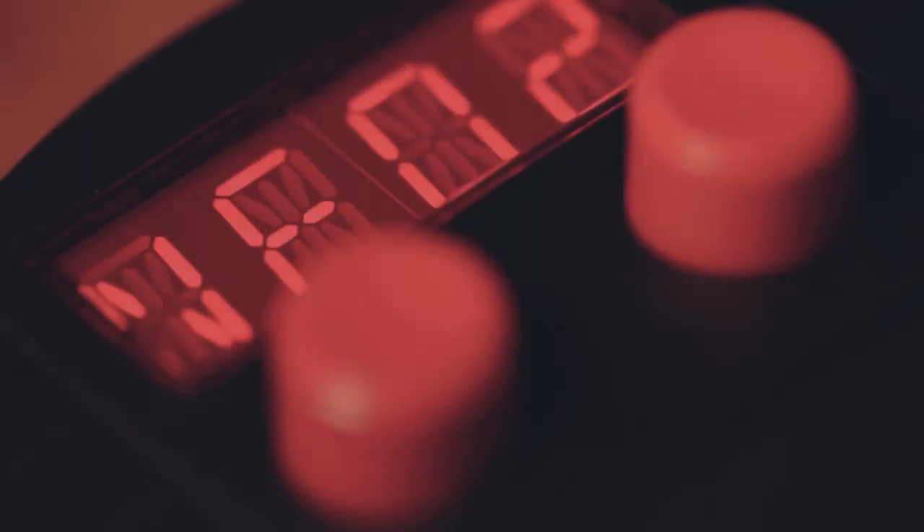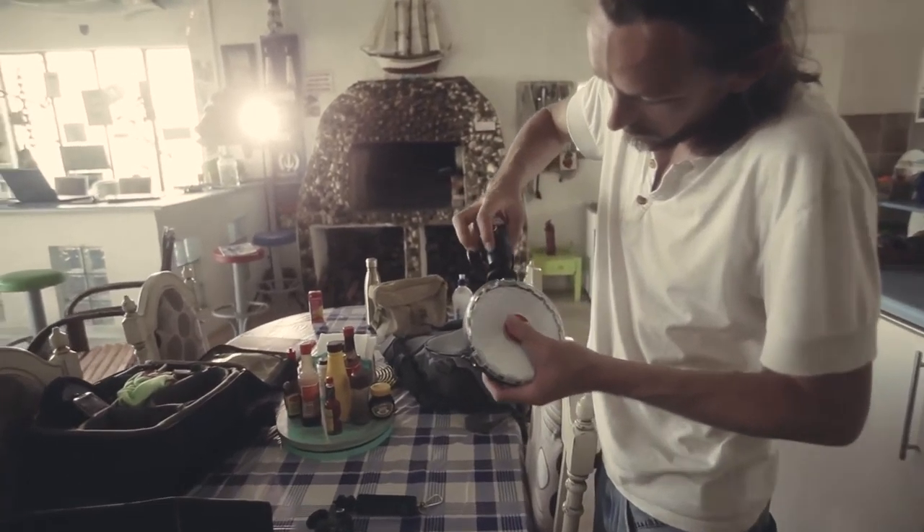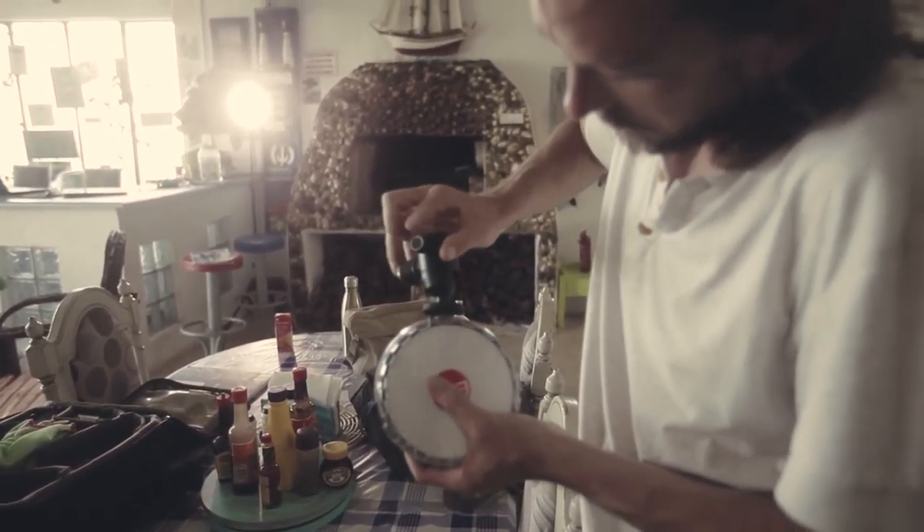While there are many similarities between the Rotolight Neo 2 and the Rotolight AOS systems, the Neo system is a lot smaller than the AOS kit and therefore less powerful.